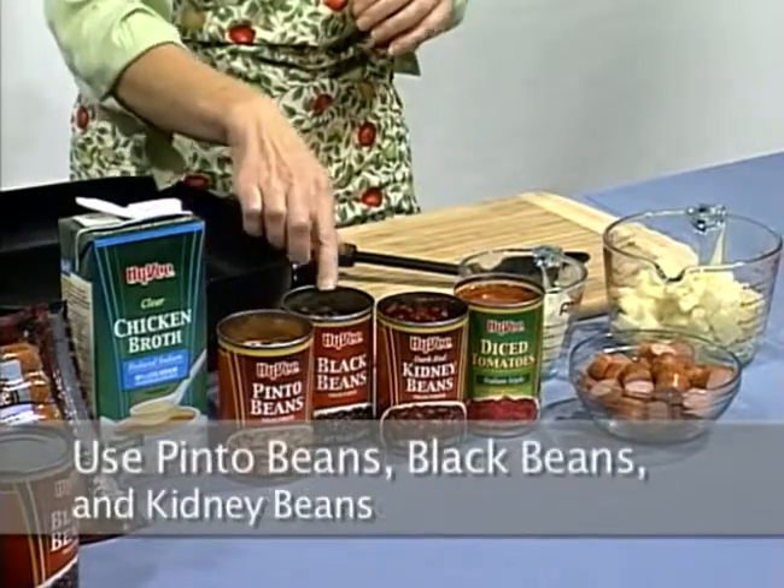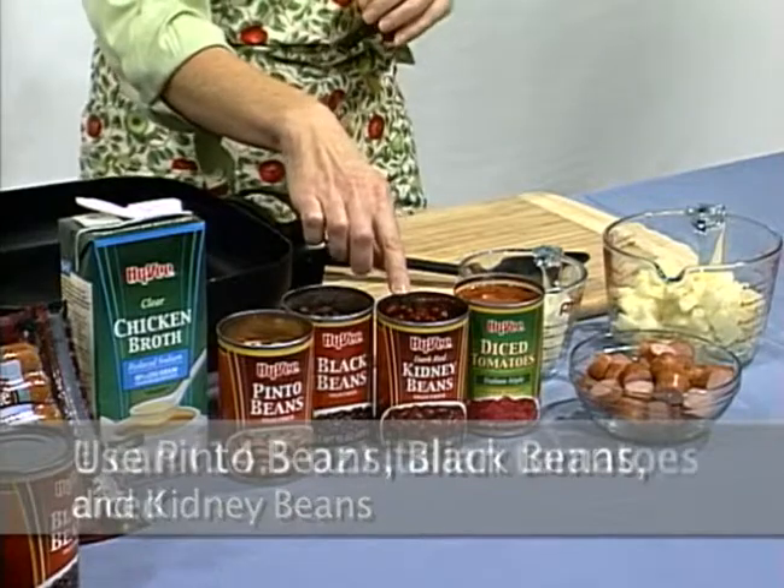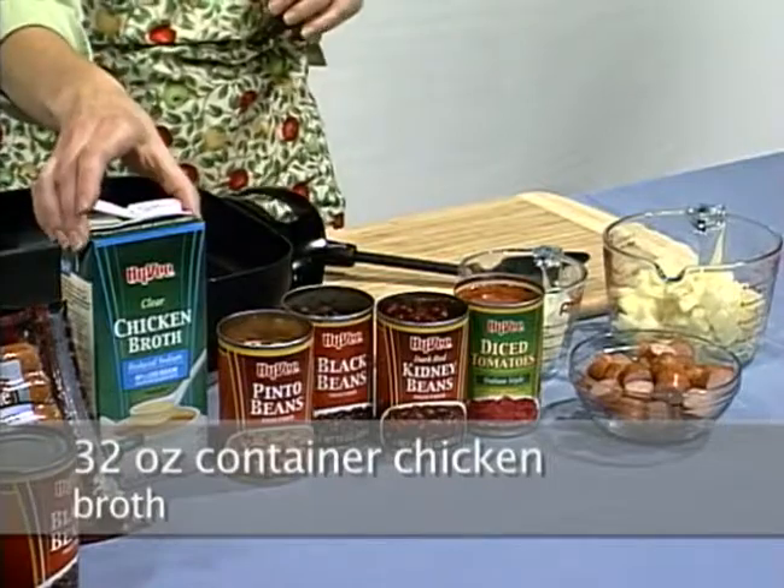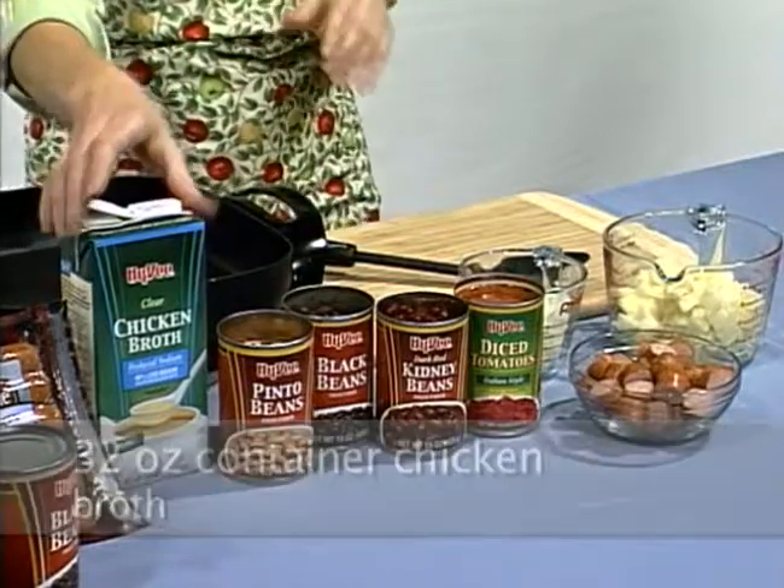Today I'm using pinto beans, black beans, and kidney beans. You'll also need one can of diced Italian tomatoes and a 32-ounce container of low-sodium chicken broth.